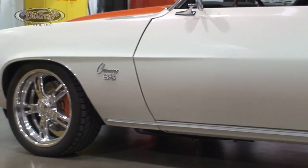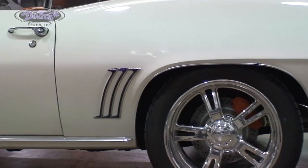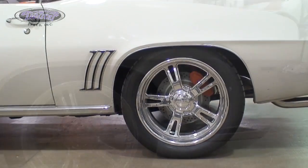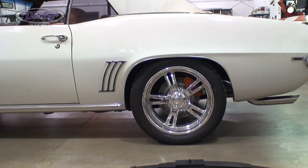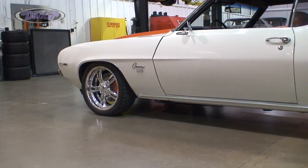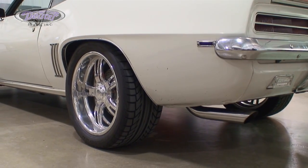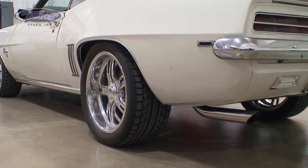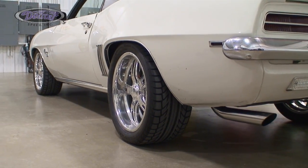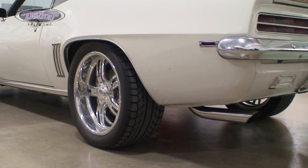Many customers will ask us if they've dropped the front ride height by 2 inches, which leaf spring option they should use in the rear. What I tell customers is that if they have dropped the front 2 inches and they're looking for a level stance, use the Detroit Speed 3-inch drop leaf spring. And if they're looking for more of a raked look, where the rear ride height is a little higher than the front, go with a 2-inch drop leaf spring. The reason for this is that as your springs have sagged over time, the 3-inch drop leaf spring will give you more of a level stance with a 2-inch drop in the front.